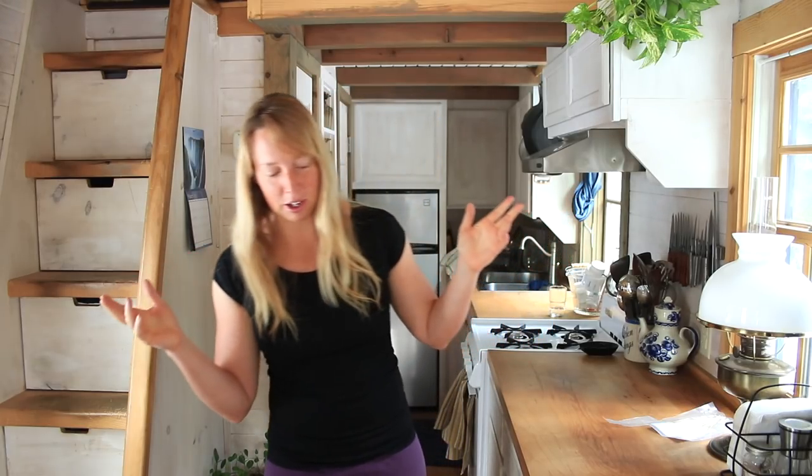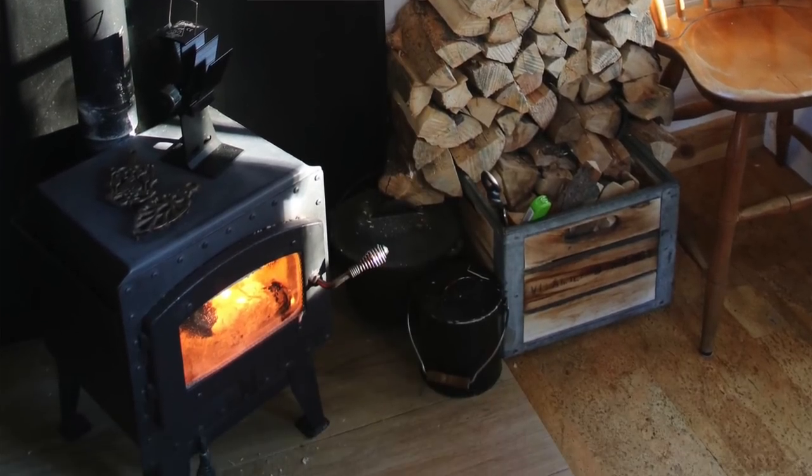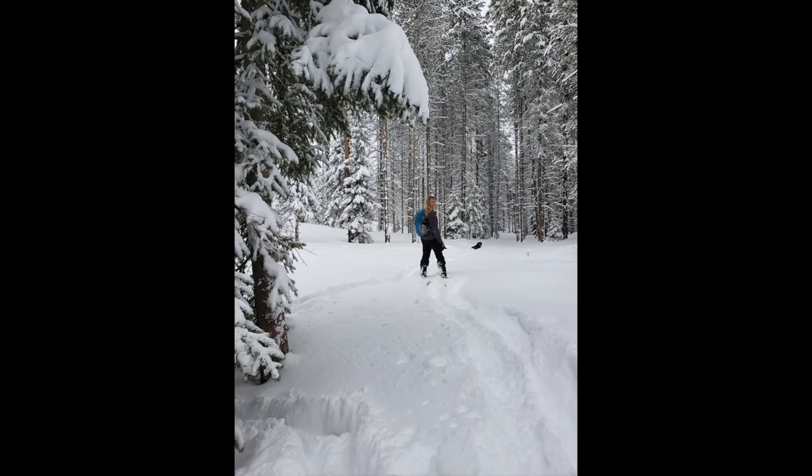I probably need to go fill the bird feeders and then I've got some other projects I need to get done. So that is it for this morning. I know it looks warm and cozy in here and the stove right beside me is cooking, but it is well below freezing outside and there is lots of snow. So maybe I'll get that into the next video.